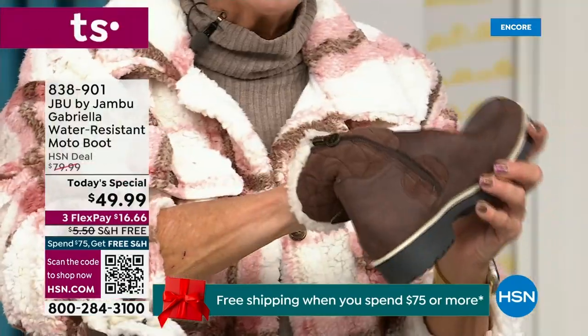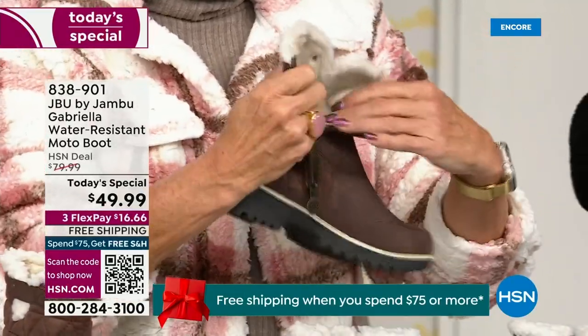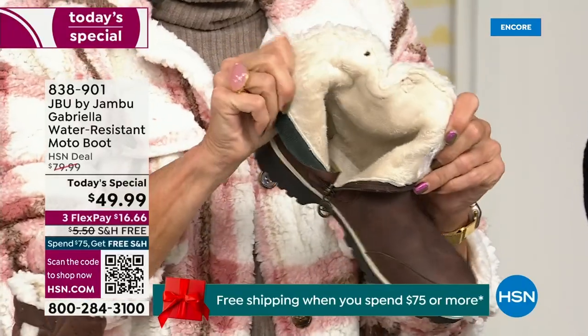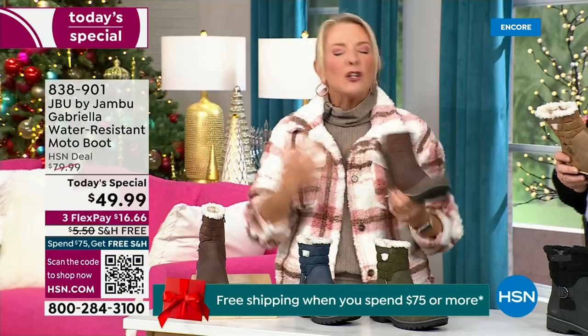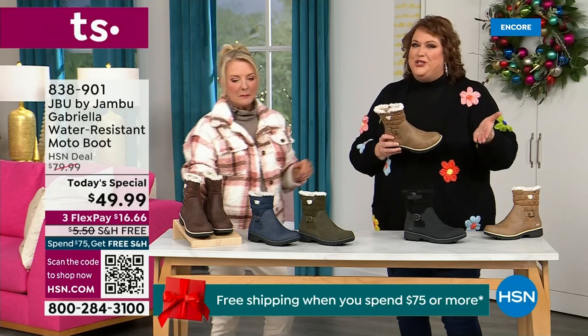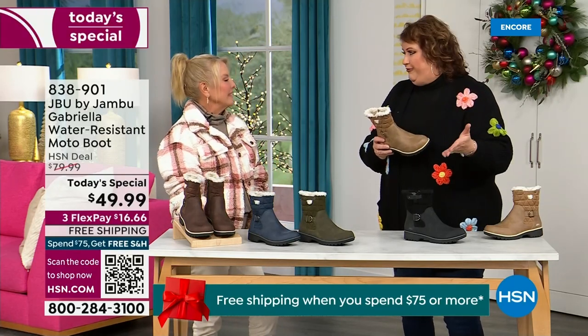So soft inside, you guys — everything about this is yes. Now you can bring on those inches of snow, the rain, the sleet, the mud, the wet grass. Here in Florida it might be sunshine but it's chilly. You're going to be able to wear this and really be comfortable and look so stylish at the same time, because we brought the fashion to a winter boot — we did something that you want to show it off.